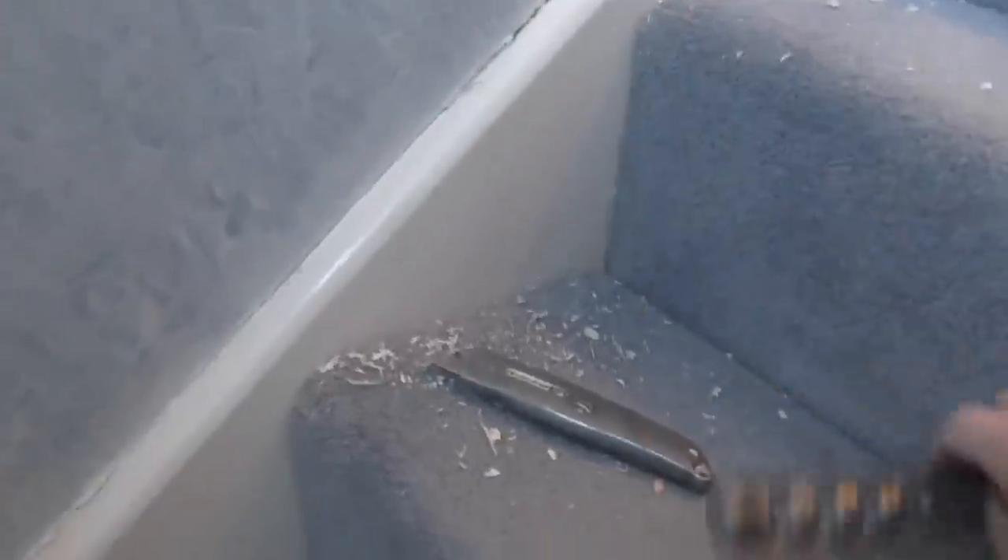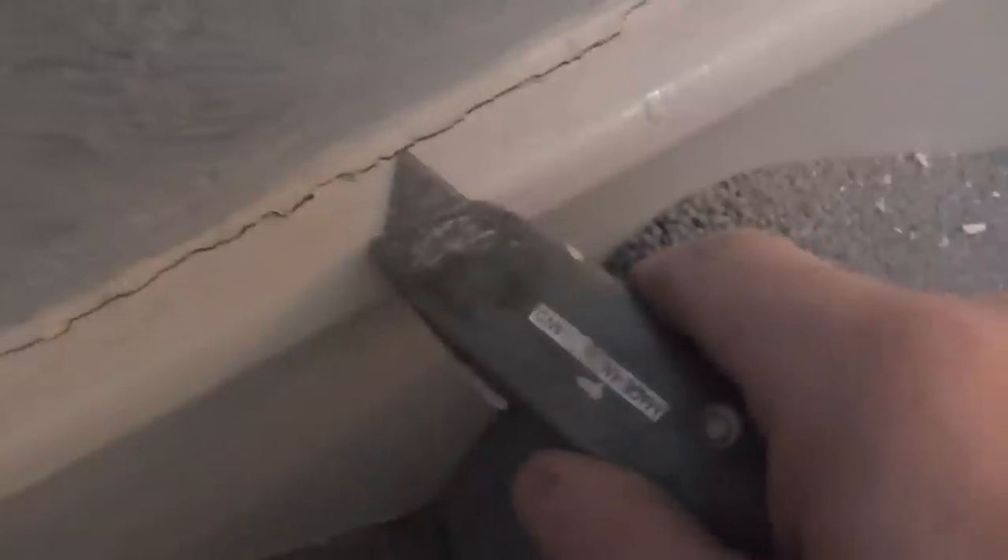Dust mask on — you can wear gloves as well. I'm only going to show you this little bit here. You can see all that cracked there. Now, if you were just to try and fill over the top, eventually it would crack again, because that has been there for years: filled and filled and filled. No one's ever solved it, so the best way to go about it...